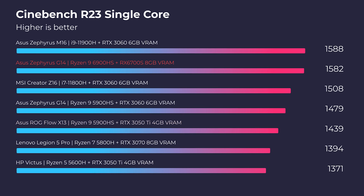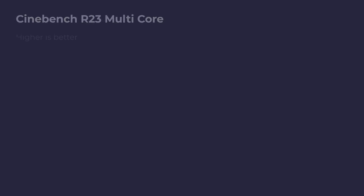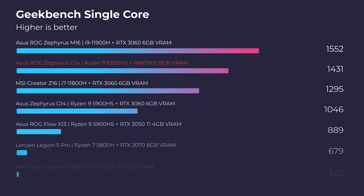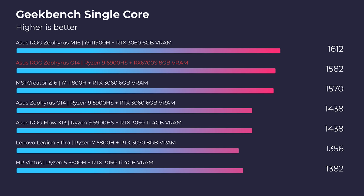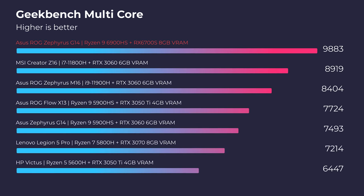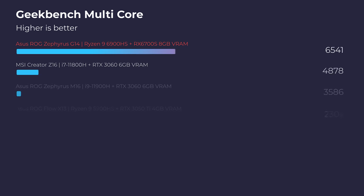Now let's get into the performance benchmarks. Because of the AMD Ryzen 9 6900HS and AMD Radeon RX 6700S combination, we're seeing improved performance over last year's model, substantially in multi-core processing — which is really good because more programs are becoming optimized for multi-core rather than just single-core performance. That CPU-GPU combination is going to be a real benefit, for instance in After Effects, which we'll look at in just a second.